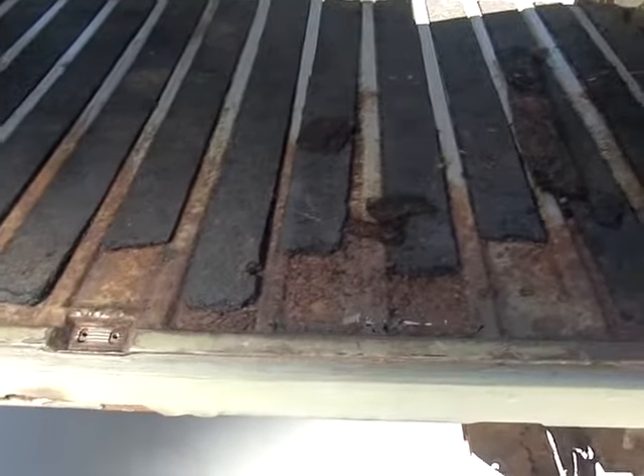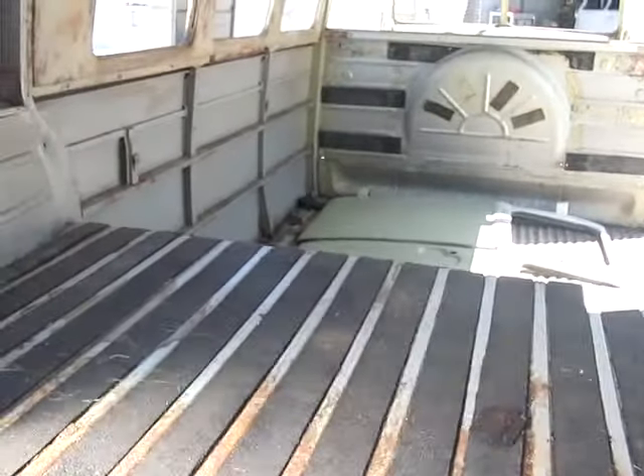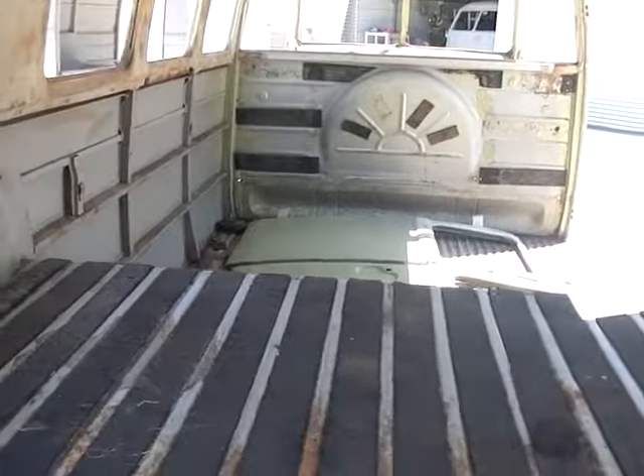The next stage after disassembly is sandblasting. I have a double door panel bus over here that I've partially sandblasted — let's go check it out.